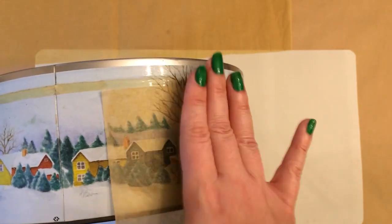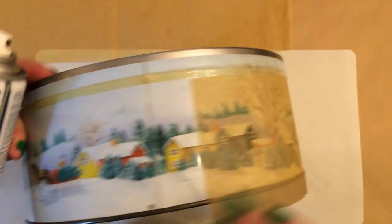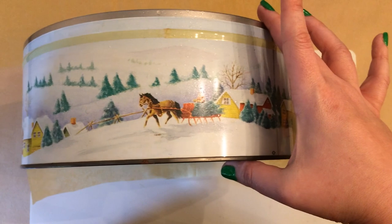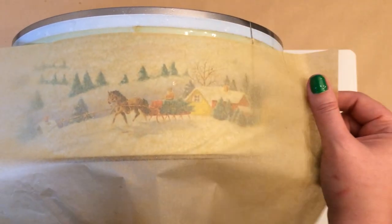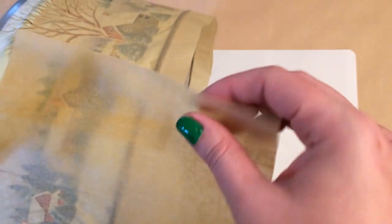I'm just going to attach the tissue paper over this and it's going to mute those colors, and then also give the whole tin an older look. You do want to make sure to be generous with the glue and get full coverage, because any spots that you miss will sort of puff up just a little bit, so you want to make sure that the whole surface is covered in glue. You could also use Mod Podge, but you are more likely to get wrinkles. For covering tins, this is the second time I've done this, and I prefer the spray adhesive for this particular project.